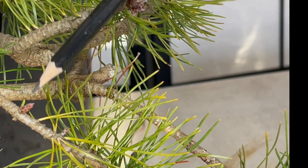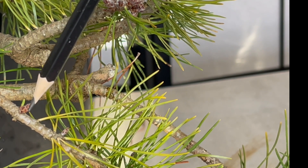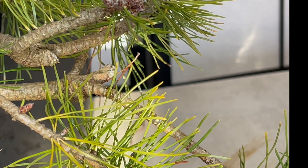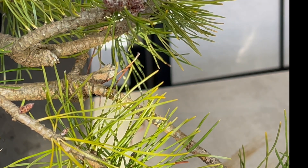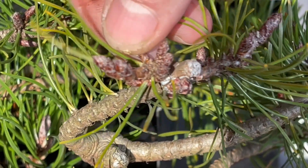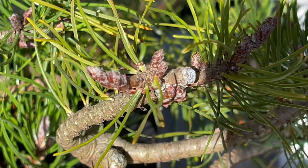And as you can see there, there's a really good example of what I was talking about. Where I'm pointing with the pencil, there is an old needle there and then we have a lateral bud appearing right there. Again, we have quite a few running along this line. They do tend to like where the old needles are, which is different to black pines where back buds appear where needles have been pulled or pinched out. So if I pinch out some of these terminal buds, hopefully it will encourage some back budding along that branch there.